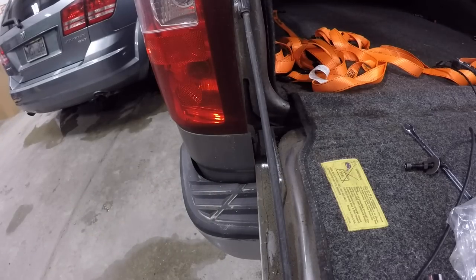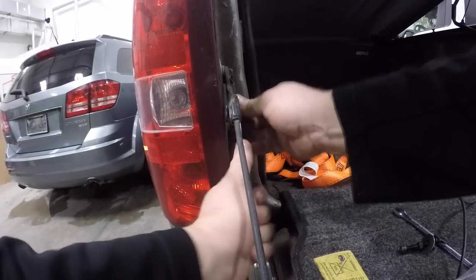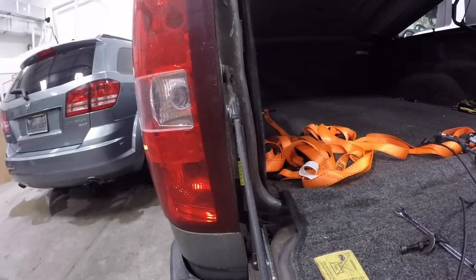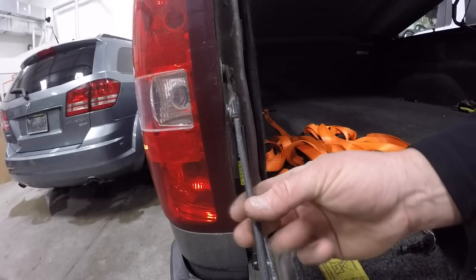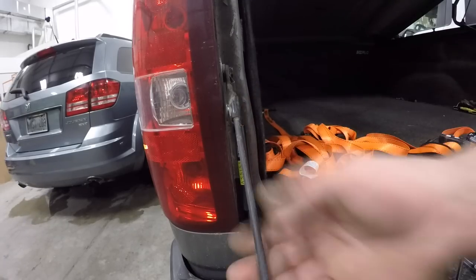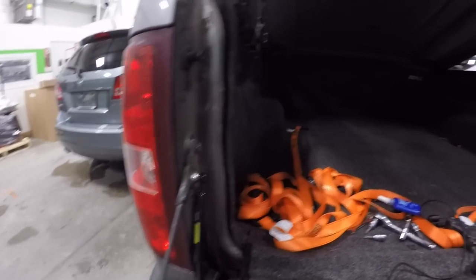So now all we got left to do is put the old shock on. She basically just snaps in there — you pull her down and snap her in. Now the only thing I'm missing is my black rubber sleeve for this. Some of them come with a little sleeve you put on here just so it doesn't bind up. You need about three and a quarter to three and a half inches down from the top. I got a discount on this one so I don't have all the parts.